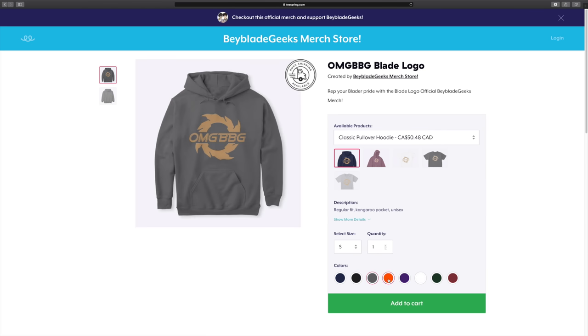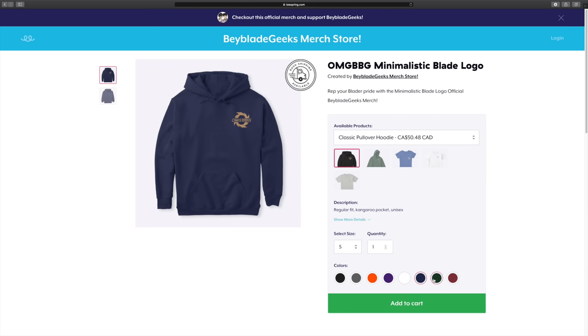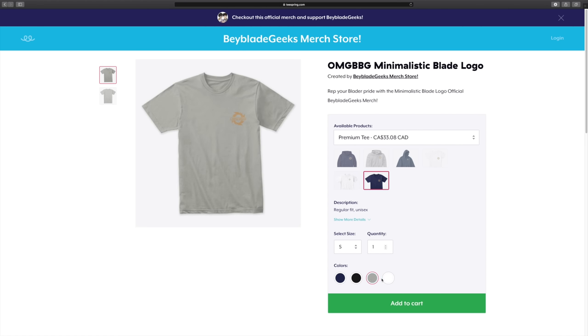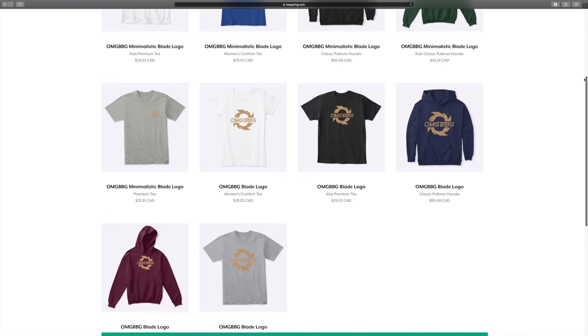This is the big logo design you can see right in the middle of the chest. We also have another design with the same logo but more minimalist — a little smaller, placed on the left side of your chest. A lot of you guys have been asking for merch, so here you go. Check out our TeeSpring store or the links in the video description below.